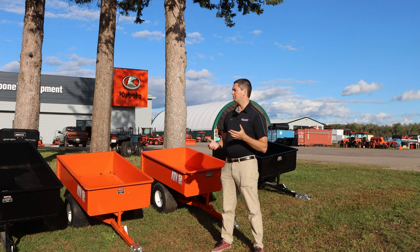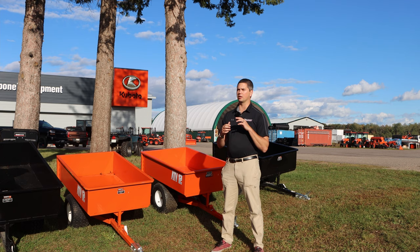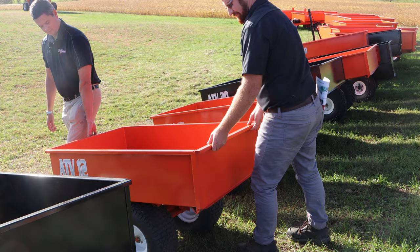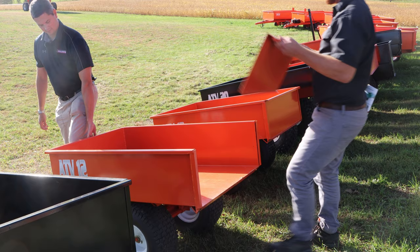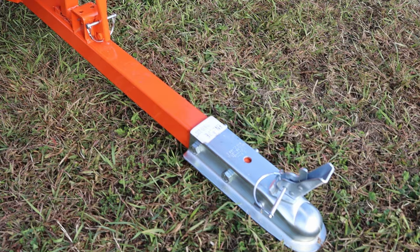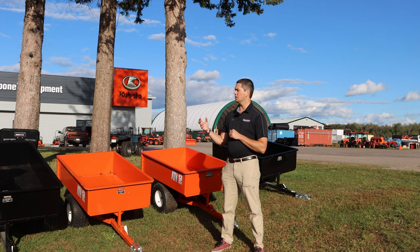When you start talking about Creek Bank and their dump trailers, you start with the ATV 12s. Where do you get the 12 from? That's how many cubic feet is in there — 12 cubic feet. They're very simple, great for behind your garden tractor or small ATV. They're manual dump, with a nice and easy removable tailgate on the back and a one and seven-eighths inch ball on the front, which is the standard for all the ATV series trailers.